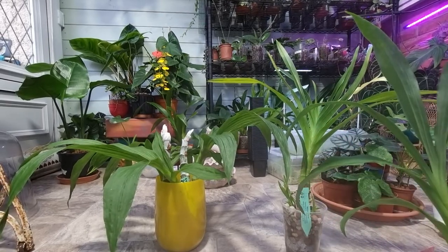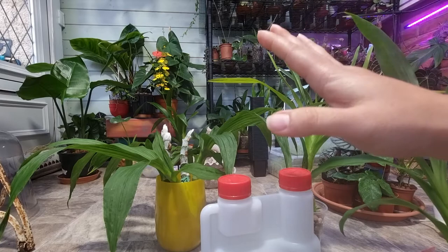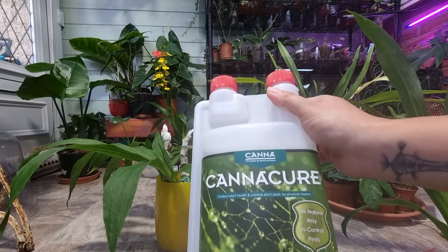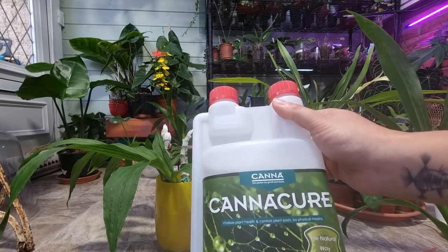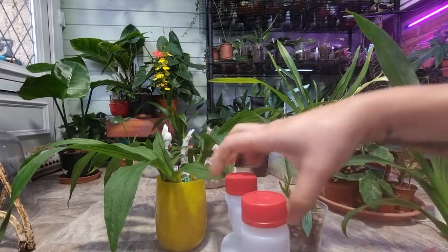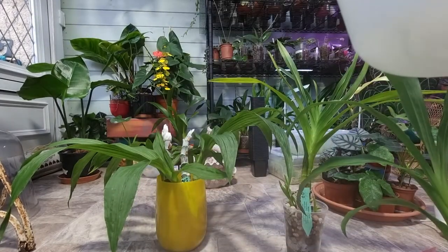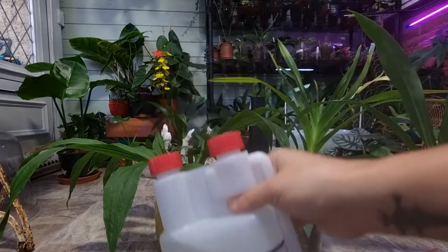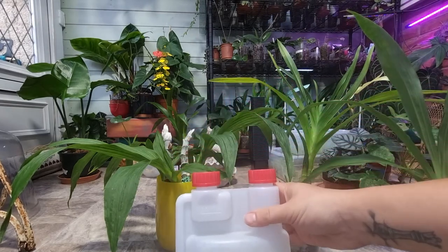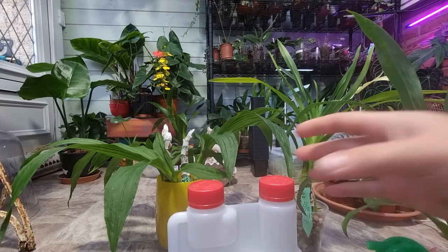This product is supposed to control a lot of pests and powdery mildew as well, but it's expensive — £23 for one liter. You need to put 330 milliliters per liter of water, so this actually makes three liters of the solution. However, you have to spray every week.